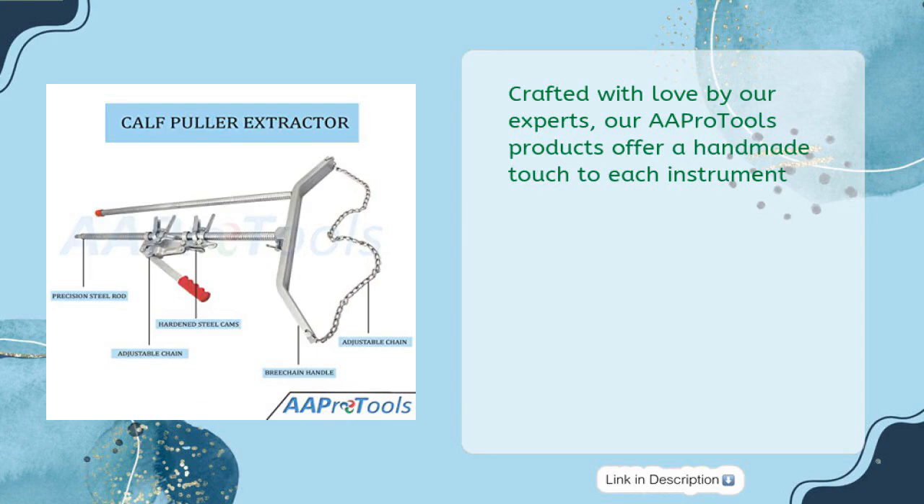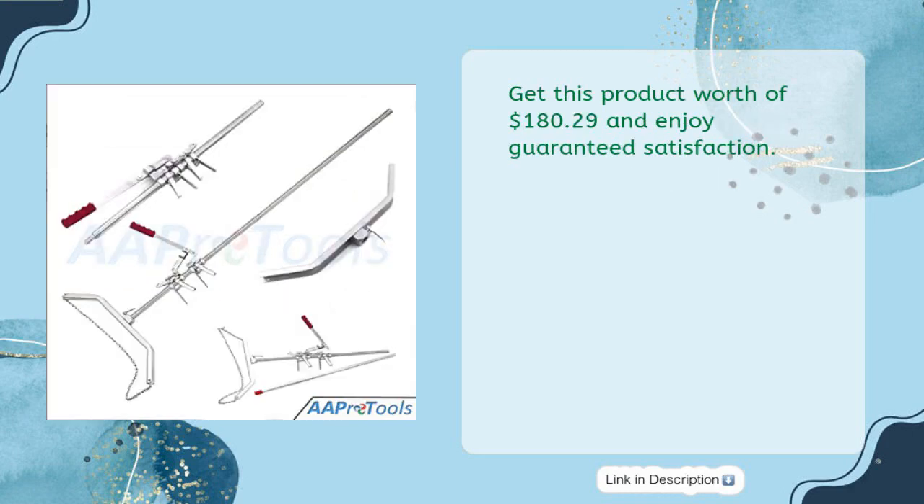Crafted with love by our experts, AA Pro Tools products offer a handmade touch to each instrument. Get this product for $180.29 and enjoy guaranteed satisfaction.